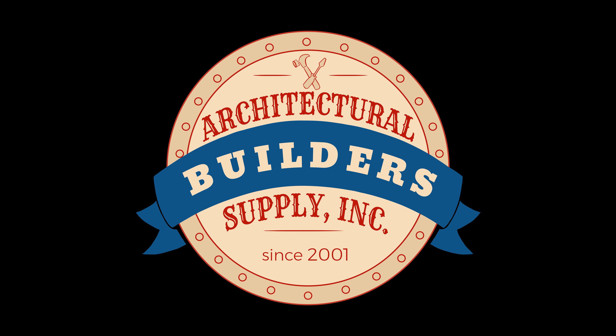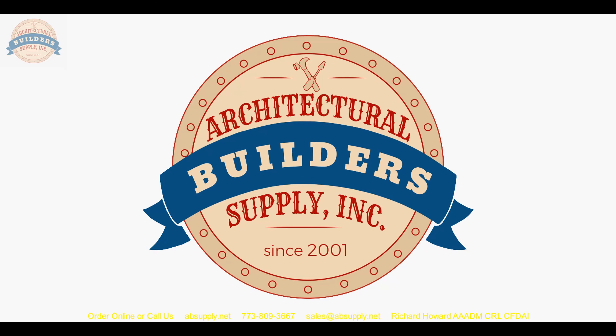I appreciate your help. Thank you, sir. Bye-bye. Architectural Builders Supply hopes you have enjoyed this program. Thank you for watching — if you've enjoyed this video, please click thumbs up, subscribe, and maybe even send the video to someone that you know. Bye-bye.